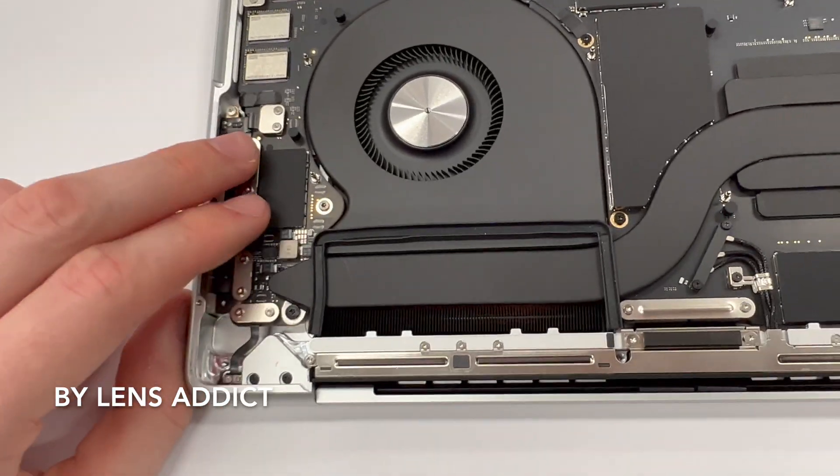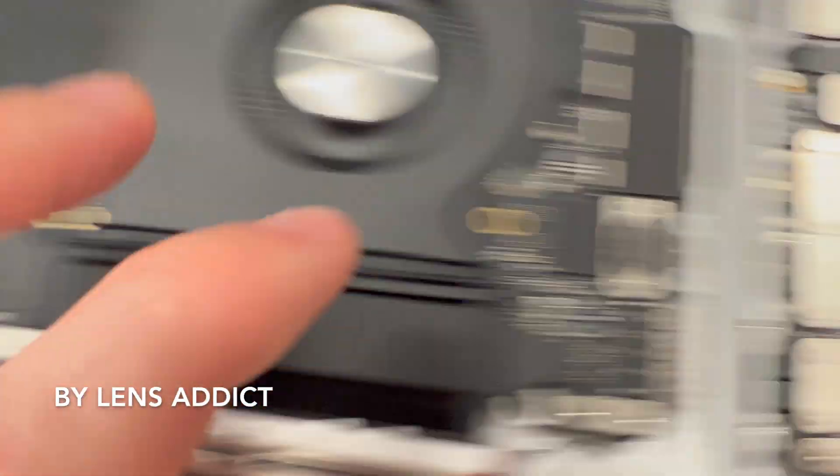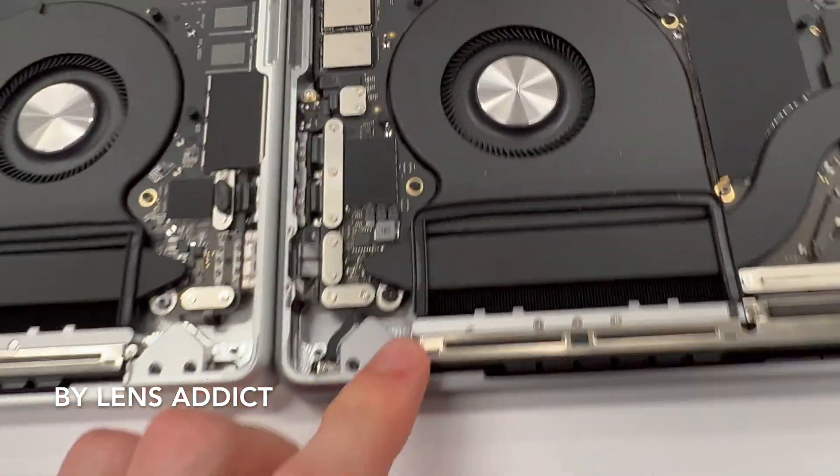Everything else seems to be quite similar. I guess there are some other changes like they've got these little bowl thingies on here now. Just for context, the silver laptop is the M2 and the space gray is the M1, just to help you guys remember.